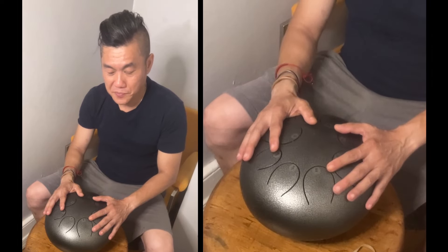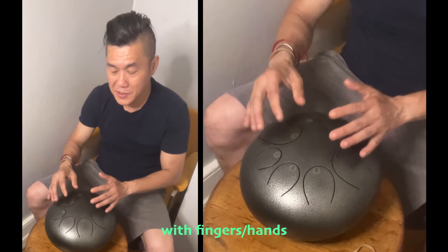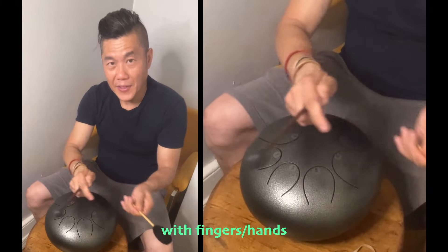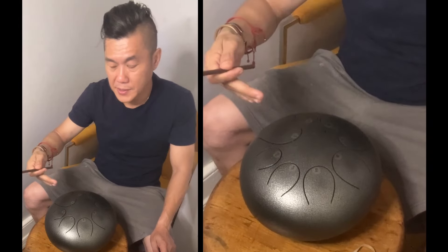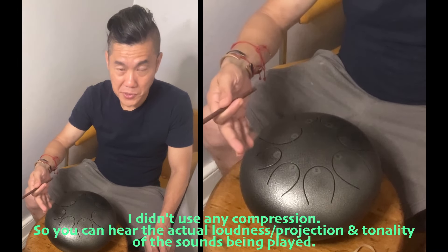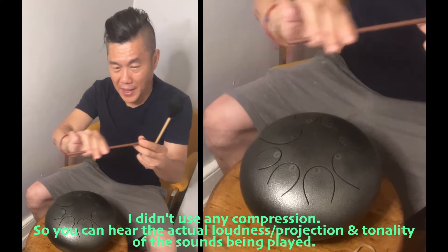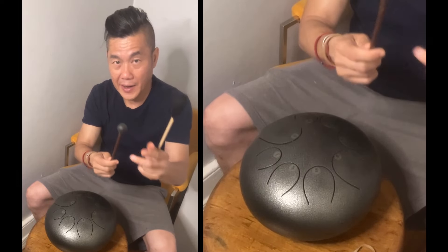Some people prefer to play with your hands or fingers, or some prefer to play with mallets. This is usually the kind of mallet that comes with these Amazon, Taobao, Alibaba drums. It's basically a stick — either a wooden stick or a plastic handle stick — with a rubber ball at the end of it.